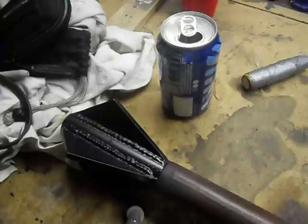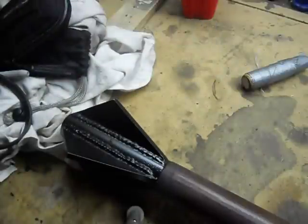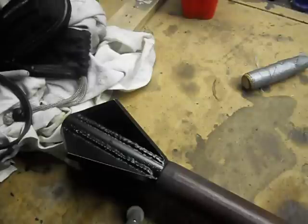Hey everybody. I said I was going to try my hand at some non-Japanese weapons, so I threw together a medieval mace. I'm not real happy with it, but I didn't spend a lot of time on it. I kind of just threw it together to see if I could.